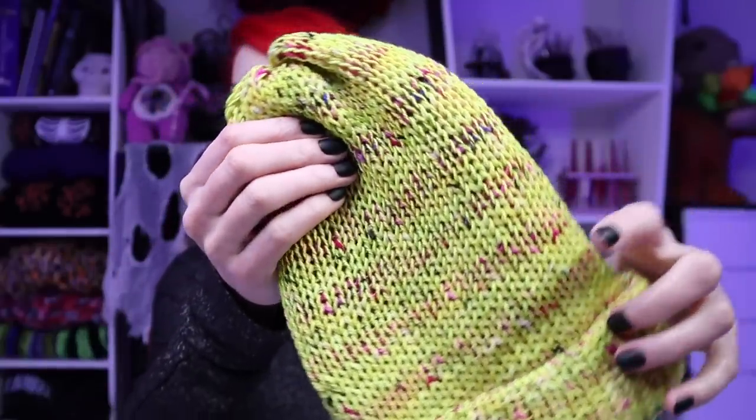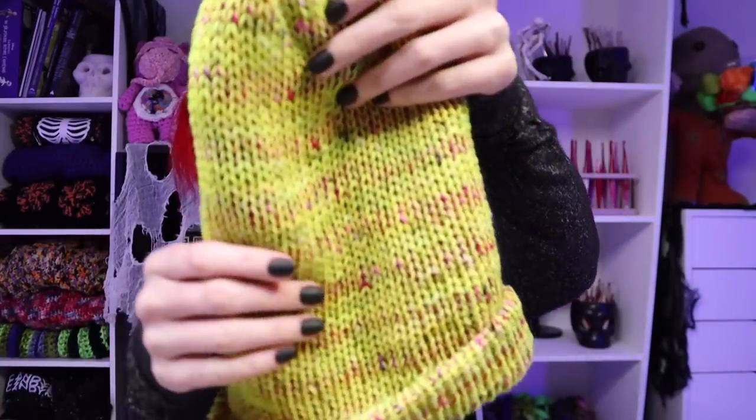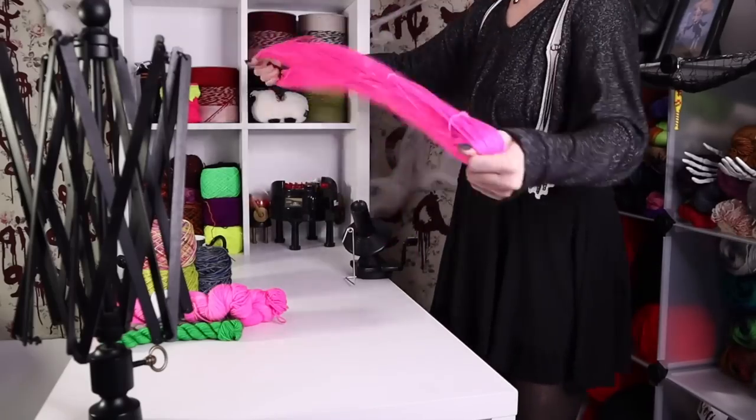This one is absolutely crazy - toxic fruity pebbles, that's kind of what it looks like to me. Super soft as always. This one was fingering weight, so it's a little bit of a tighter hat. I kind of like my beanies like this - not that I'm going to wear it, it's not for me. The colors just kind of pop out the more you look at it, and the tweed. I think I'm going to have to go back - I'd definitely like to make another sweater with this yarn.